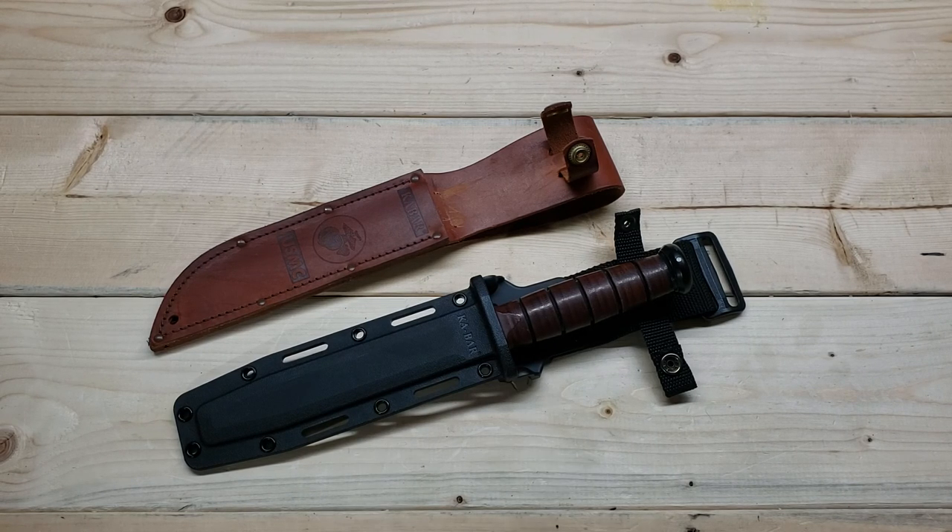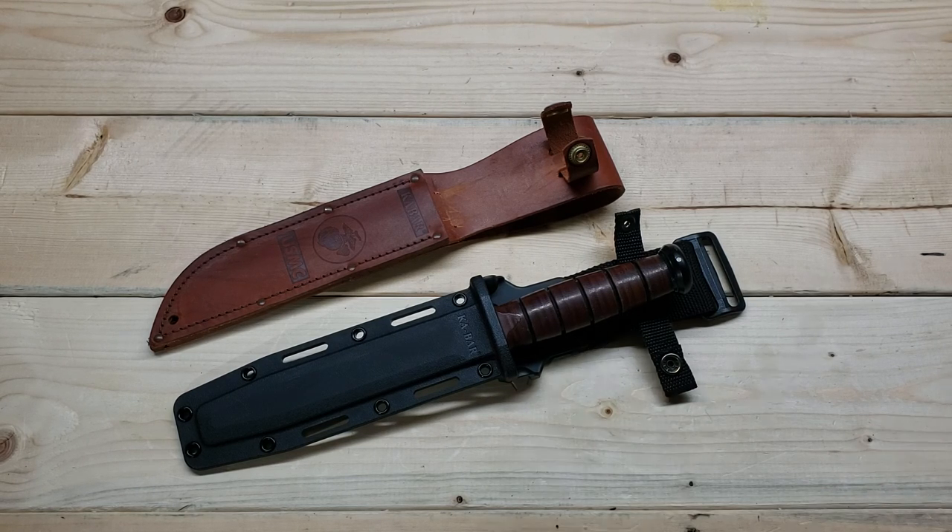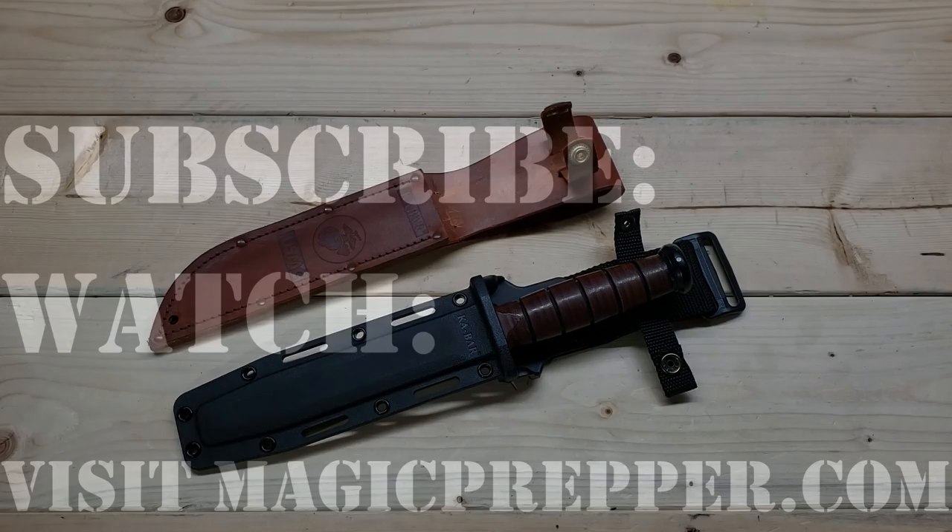If you have any questions or want to know how it performs in use, give me a heads up in the comments below. If you don't mind, go ahead and hit the subscribe button — it's really helping the channel get traction. I'm going to do more gear reviews. That's going to be it for Magic Prepper.